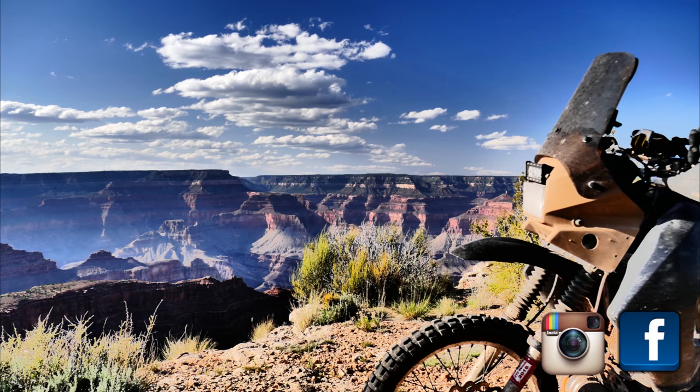Hey guys, just want to give you a huge thank you for the continued support you always give me. We'll be putting out more content as always - everything from the high Arctic down to Antarctica and everywhere in between for our adventures on two wheels. We'll catch you down the road, thanks again guys.